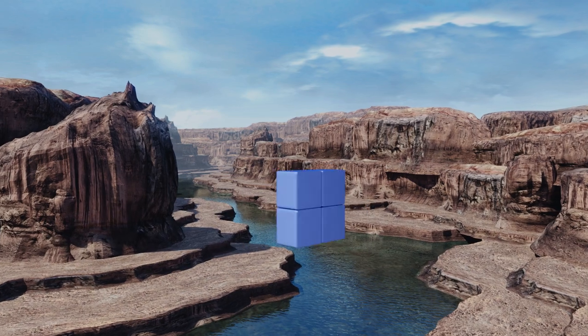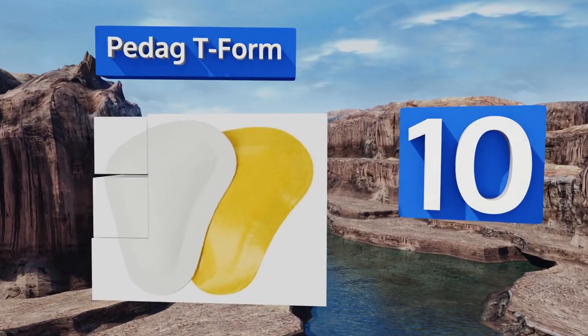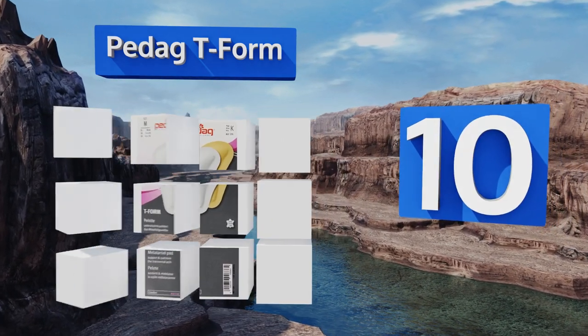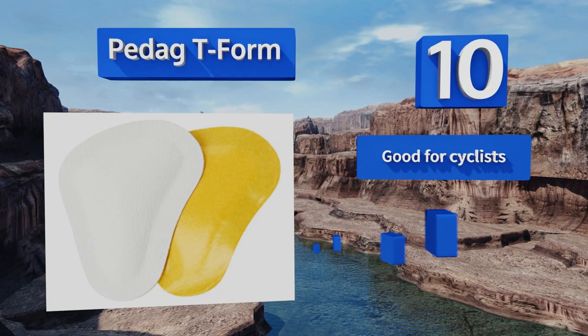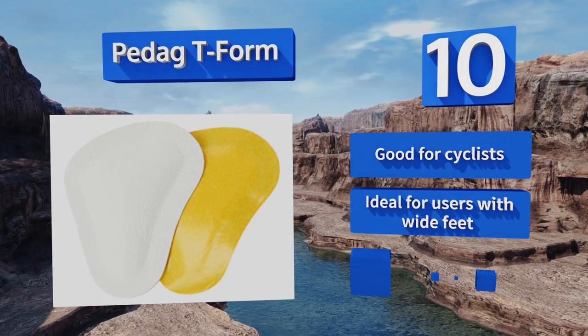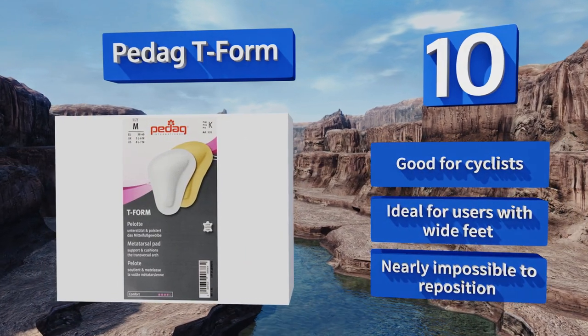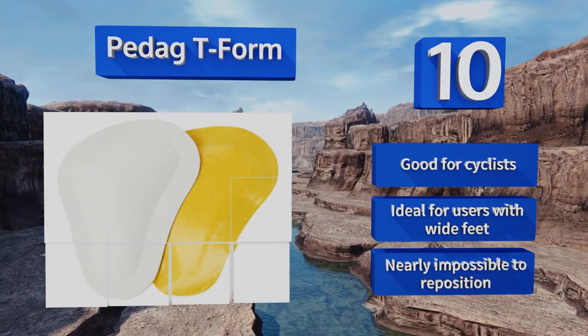Starting off our list at number 10, users with fallen arches should consider the Pedag T-Form, as they cover a broad portion of the forefoot more than many other models. They also help push up on the arch, giving you more support with every step, so you won't be limping at the end of the day. These are good for cyclists and ideal for users with wide feet, however they are nearly impossible to reposition.